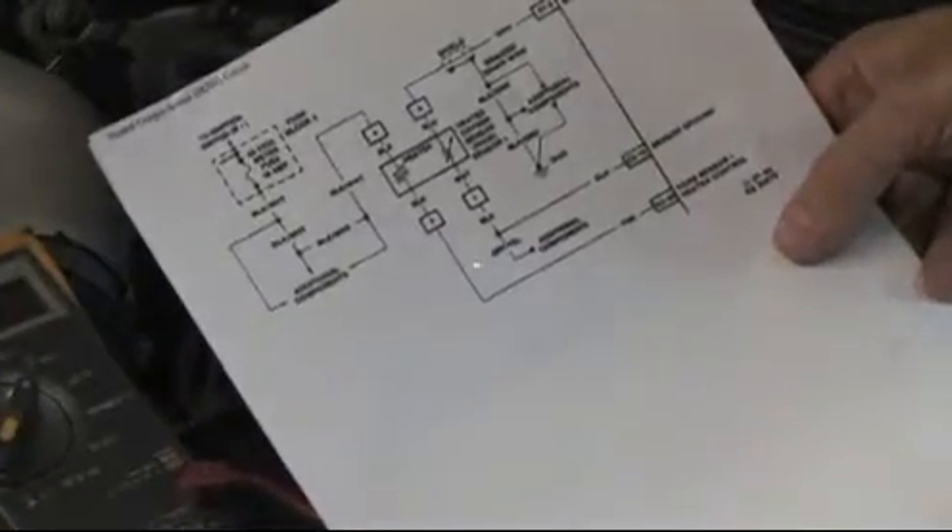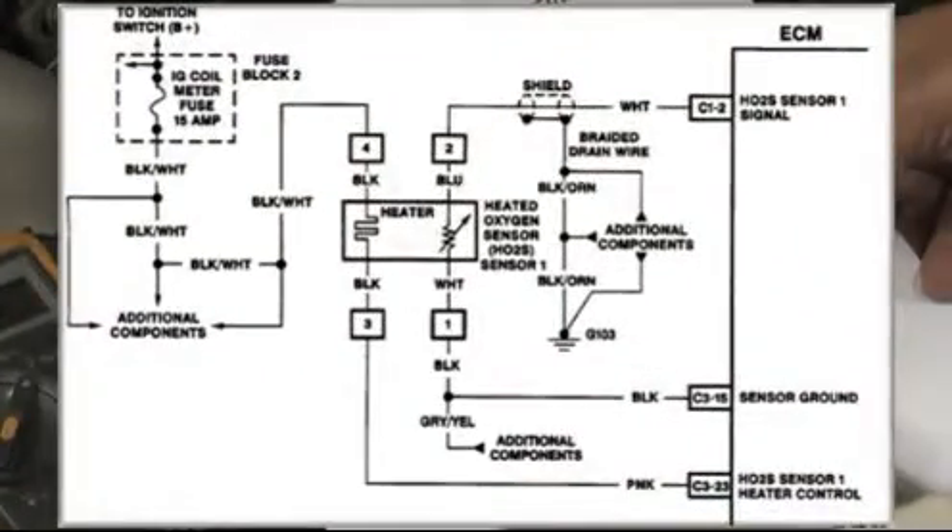After a quick study of the wiring schematic, it shows that battery feed to the oxygen sensor heater circuit comes from the black wire with the white trace.